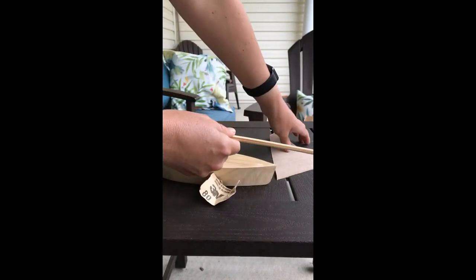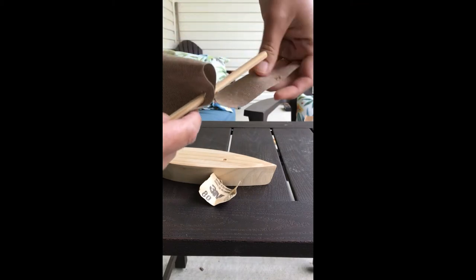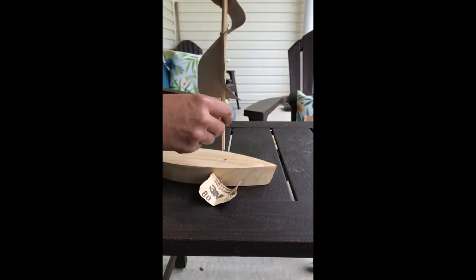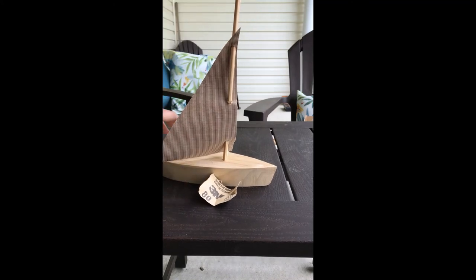You will also need the sandpaper to sand the mast so that it fits inside the pre-drilled hole and the sail. Once you have the mast sanded, you can raise the sail for your boat.